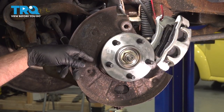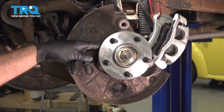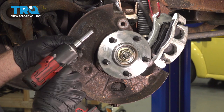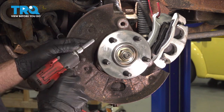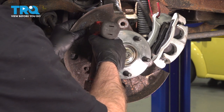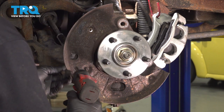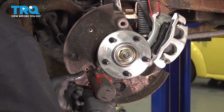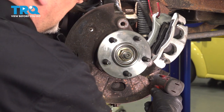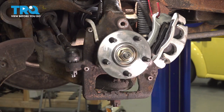We're gonna remove this shield so that we can access the sensor right there. There is this shield covering over the sensor. We're gonna use an eight-millimeter socket to take these three bolts out, then slide that off.